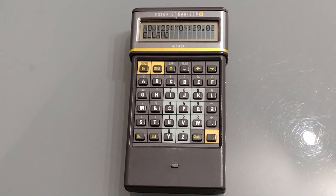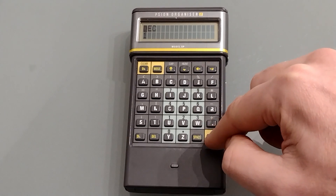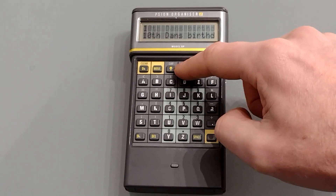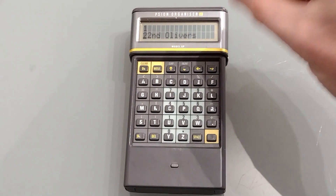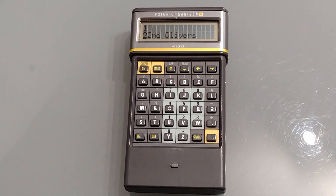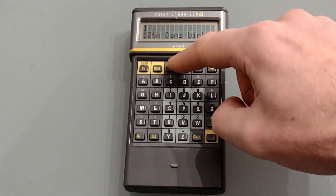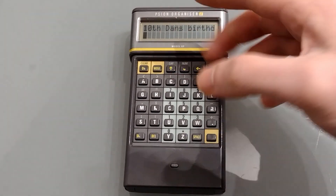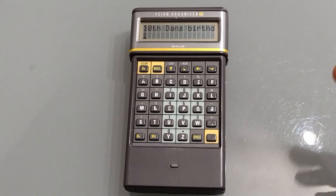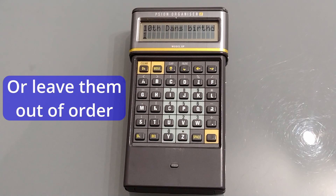For birthdays and anniversaries I've resorted back to the database program, simply putting in a month and then listing any anniversaries going on. The difficulty again is the 16-line limit, so if there was a lot going on I'd need more than one databank file. Also if I want to add an entry between existing ones, there's no way to copy them down — I have to re-enter the entire file, which is a little frustrating.